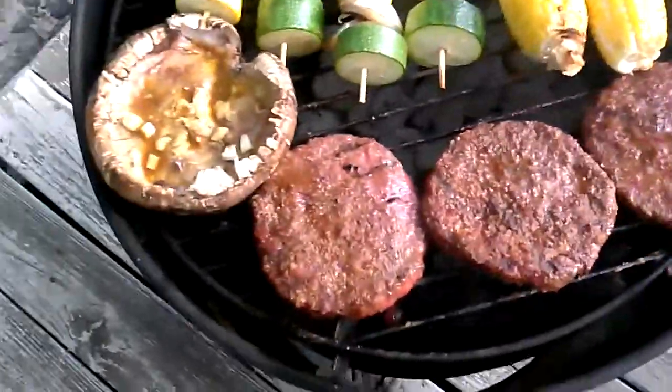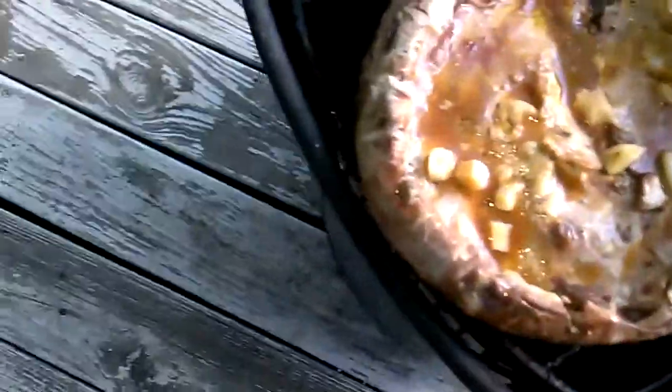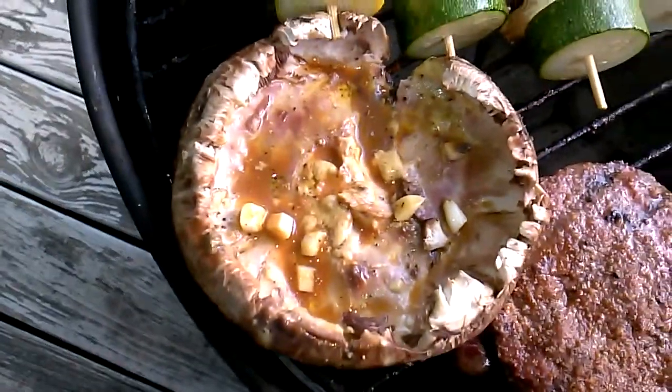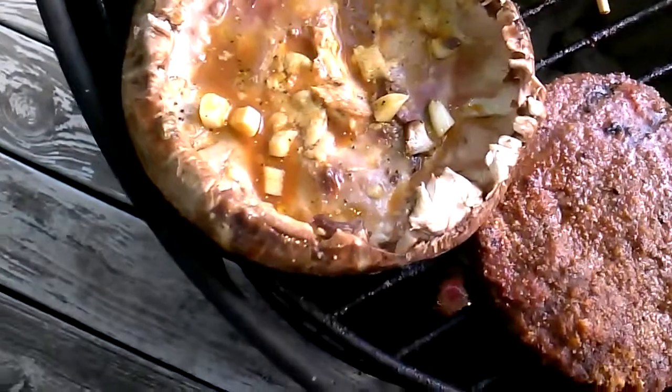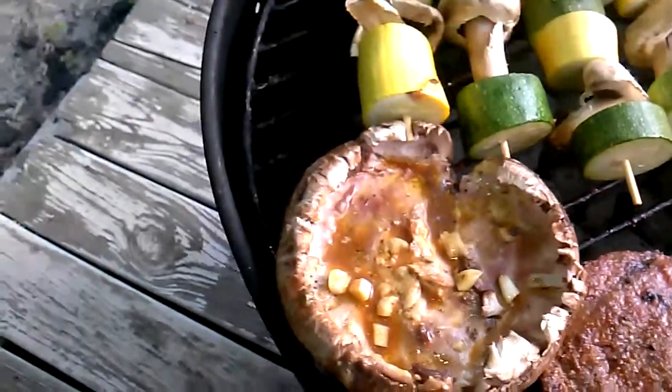My family's having regular old burgers. I'm going to have a portabella burger, and what I have in here is some garlic that I chopped up, with some olive oil, a little bit of lemon juice, some Dijon, and a little splash of soy sauce.